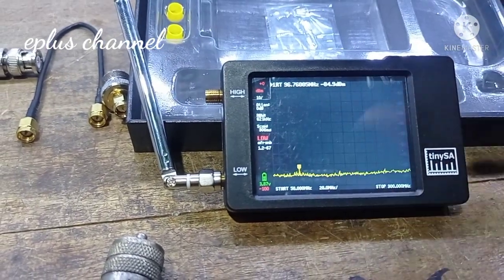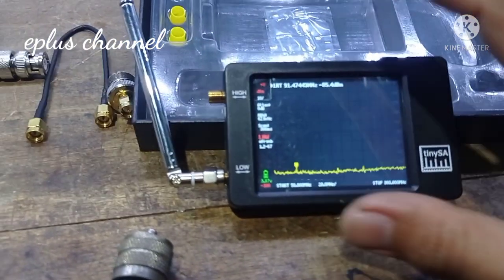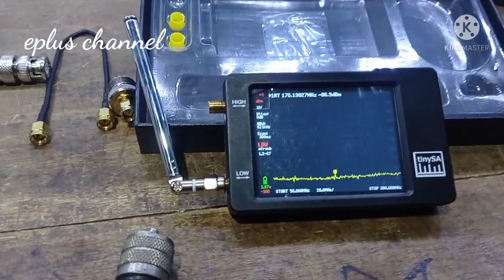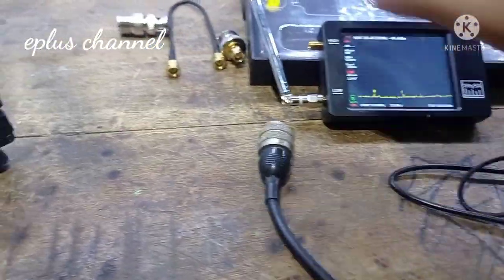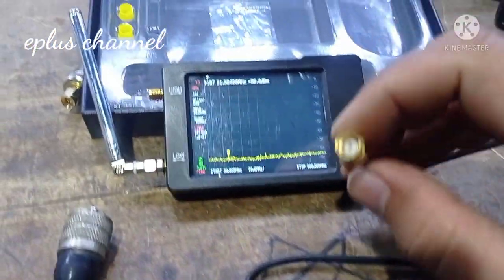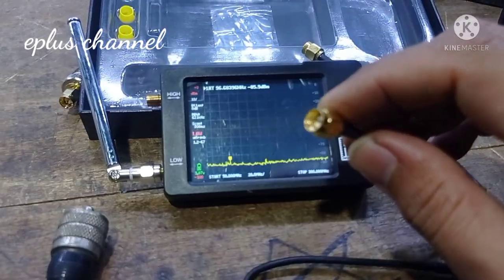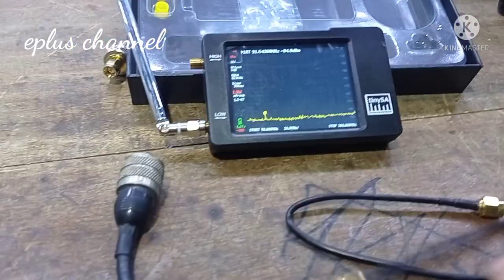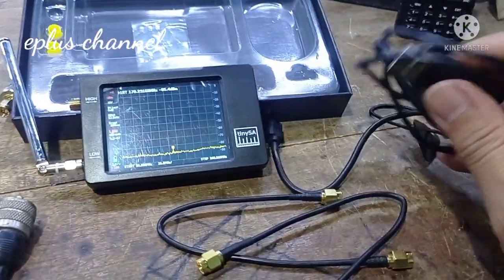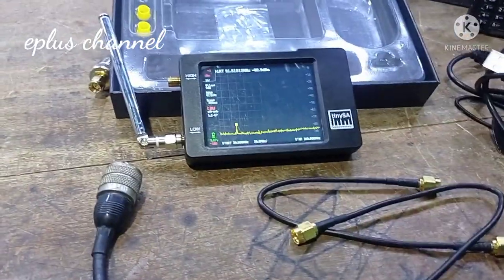Ketika membeli TiniSA Spectrum Analyzer ini, kita mendapatkan 1 unit TiniSA. Kemudian kita juga mendapatkan 2 buah jumper. Jumper ini menggunakan konektor SMA Male. Kemudian kita juga mendapatkan kabel chest, stick antena.